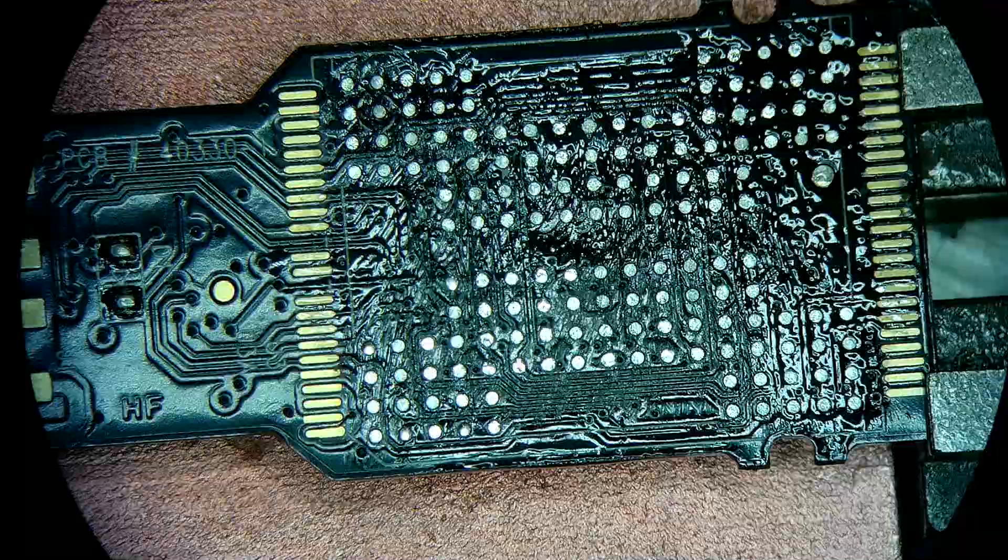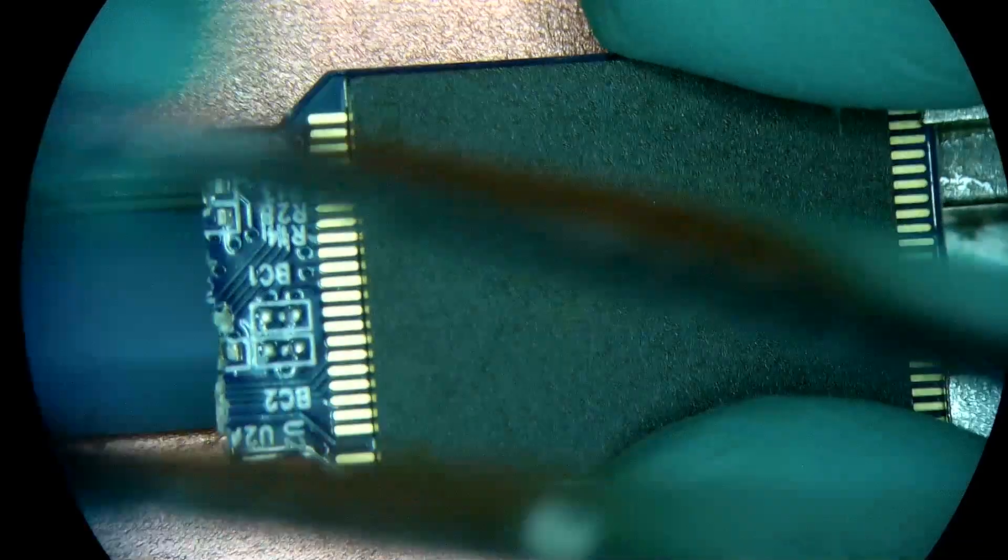All right, both sides are done and our donor is wrapped up. Now I'm just going to take the memory off of these.